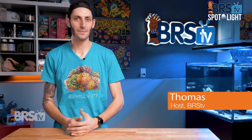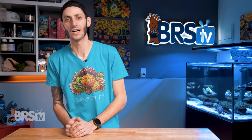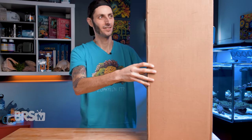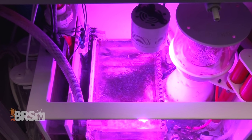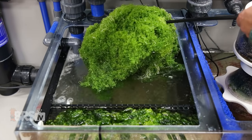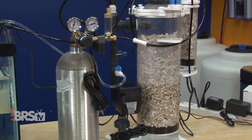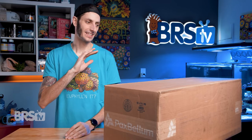Hey, it's Thomas here and today we're going to be taking a look at Pax Bellum's ARID, or Arid Macroalgae Reactor. It's a big box. If you want macroalgae to be at the heart of your refiltration system, want to supercharge that algae growth for maximum nutrient export, and even be able to remove excess CO2 from your calcium reactor's effluent for a boost in pH, then check out Pax Bellum's Arid N-Series. These are like the supercar of the macroalgae reactor world.